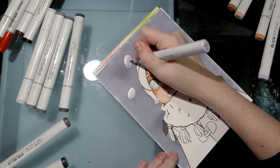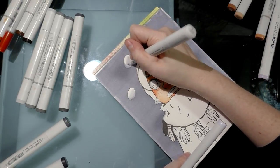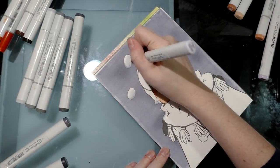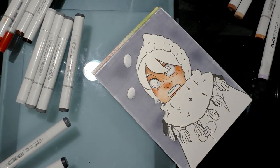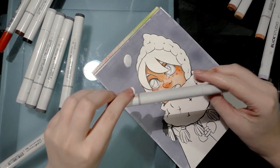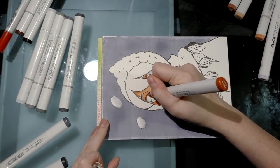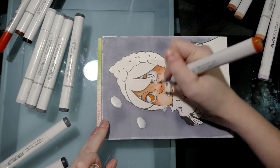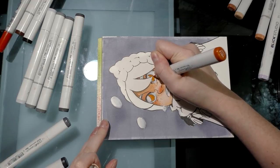You might notice that when I render with markers I use the brush tip almost exclusively — it does most of the work for me. I can be very gentle and get a fine line, or bear down and get a much thicker fill. The next step for her eyes is to put down a layer of YR14 caramel. It's kind of an orangey color, but when the eyes are finished it's going to look like light hitting her eyes.